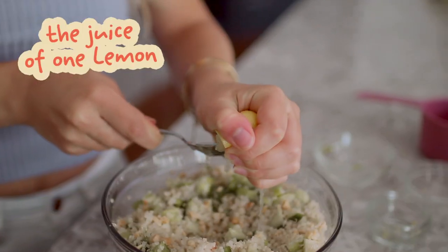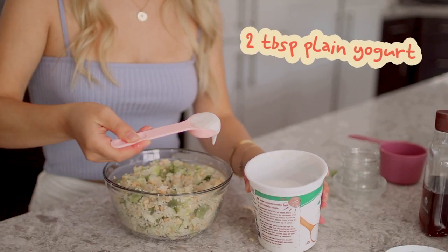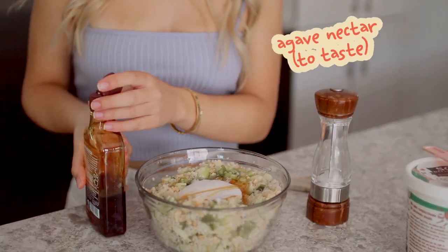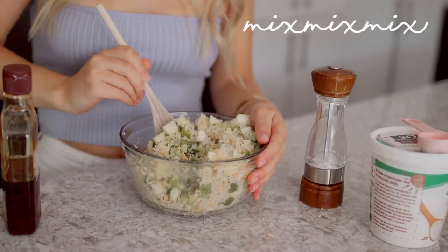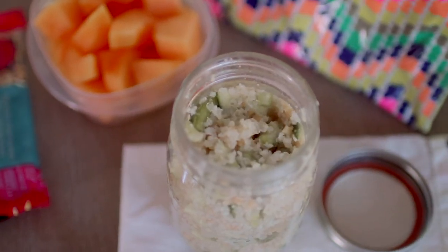For the dressing, squeeze the juice of one lemon on top. Next, add two tablespoons of plain yogurt, a little bit of agave nectar to taste, and some salt. Mix all that together, making sure it's all evenly distributed, and that is it for this recipe.